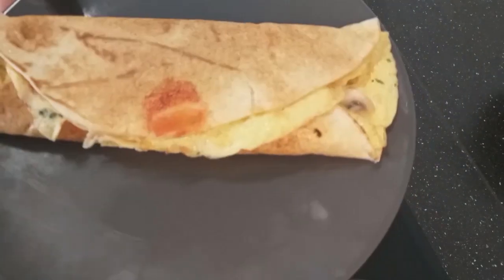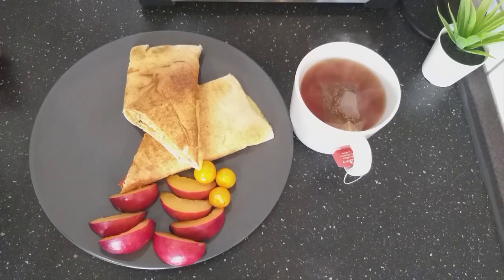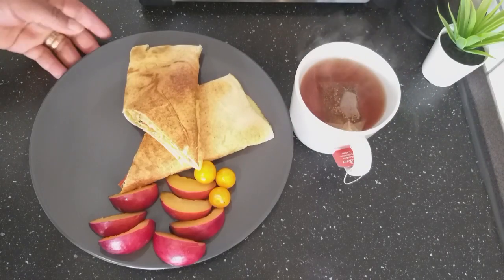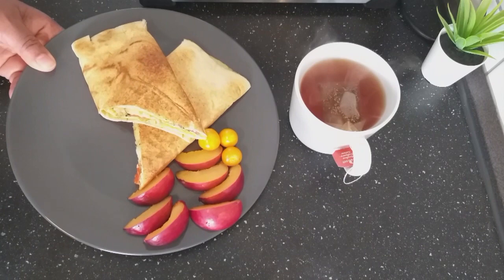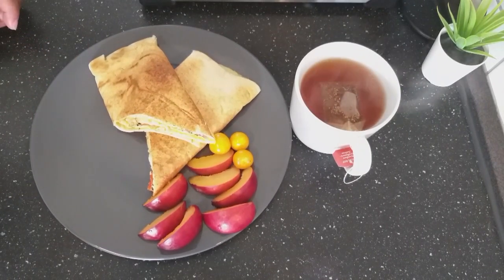This is my breakfast for today. My lovely people, this is the end result — you can see how it turned out, my bread and egg. And I have some fruits and my tea. I hope you give this recipe a try, and please if you're new to my channel, subscribe and tune in for more recipes from me. Thanks for watching, bye!